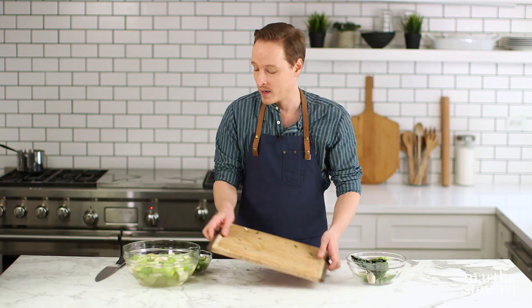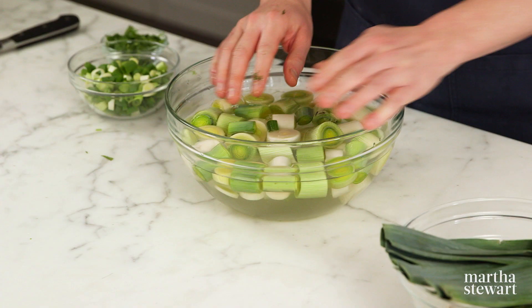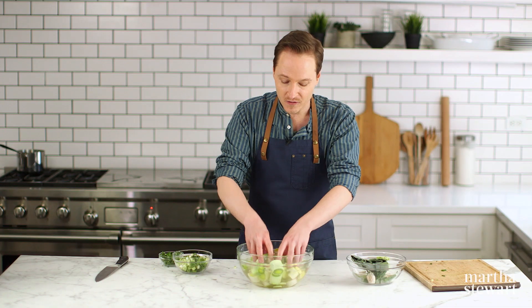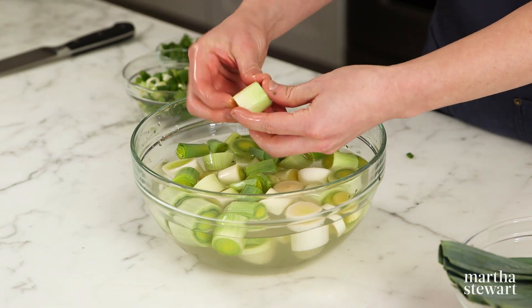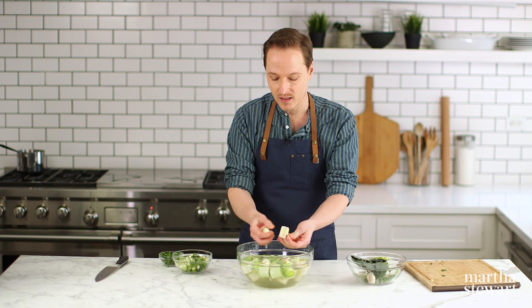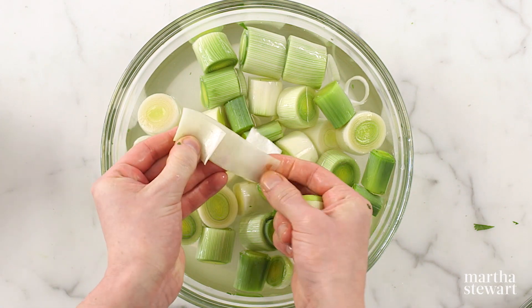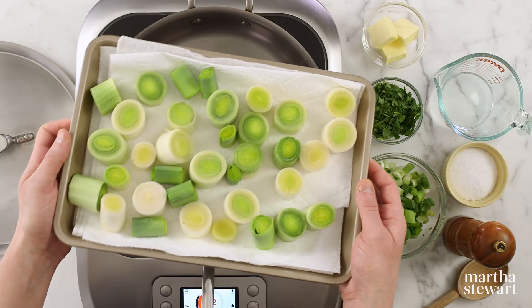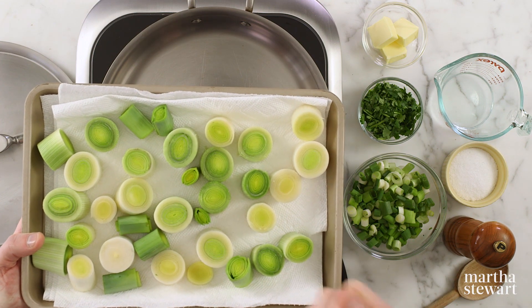The most important step when working with leeks — no matter how you prepare them, but especially when leaving them in rounds — is to get them into a very big bowl of cold water, agitate them, and let them soak for a few minutes at least, or up to 20 to 30 minutes. They tend to have a lot of dirt and sand in them. Drain them thoroughly and lift them out with a slotted spoon so all that dirty, sandy water stays on the bottom of the bowl.